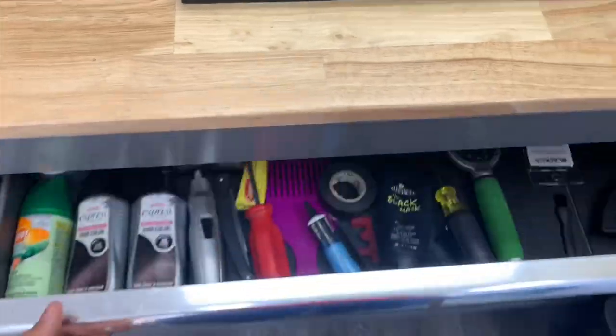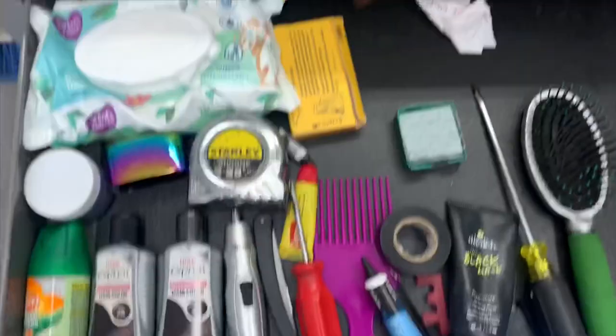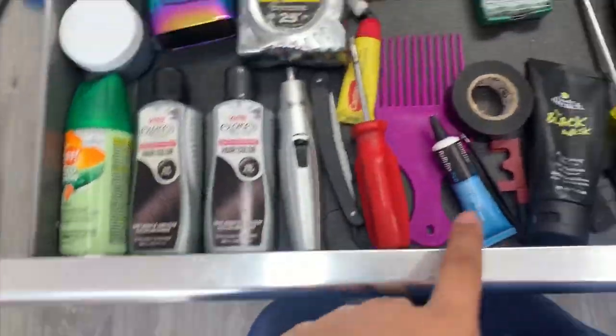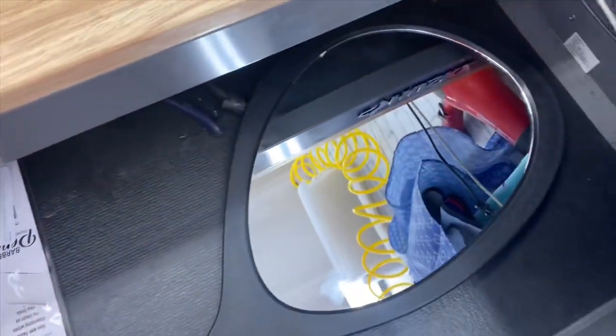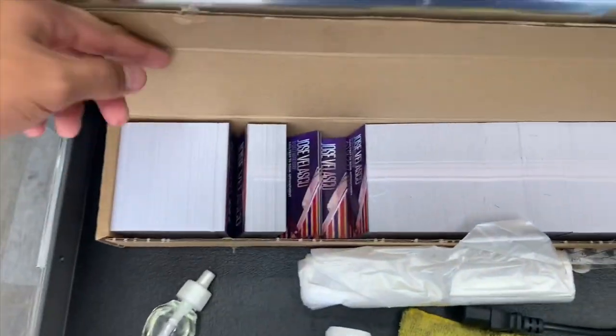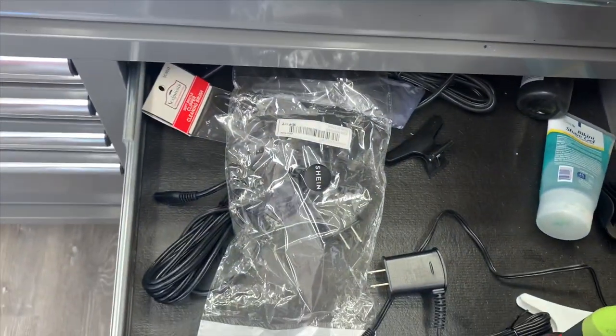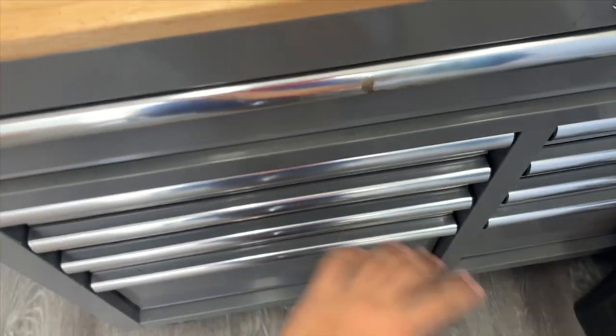Right here I just got the extra stuff that I don't really need up here — my paint, my nose clipper, extra brushes, and other extra stuff. On the bottom shelves I just have some extra items and my business cards. Over here I just have chargers and other extra stuff. All the way down there I got the boxes my clippers came in — I already have a lot.